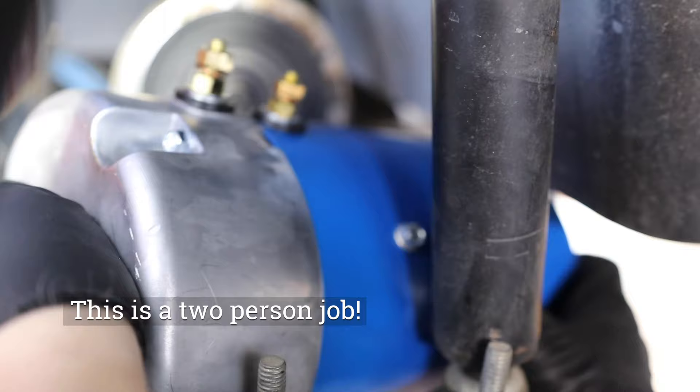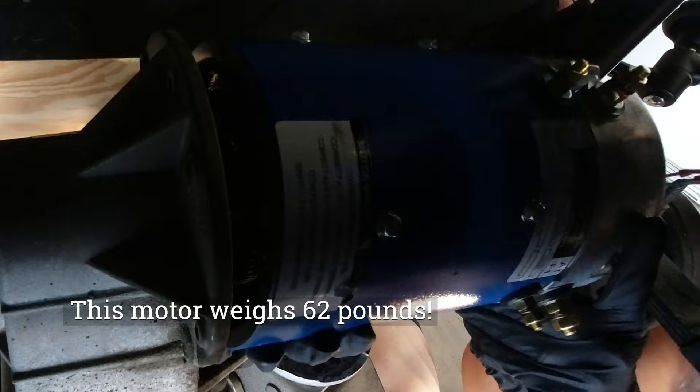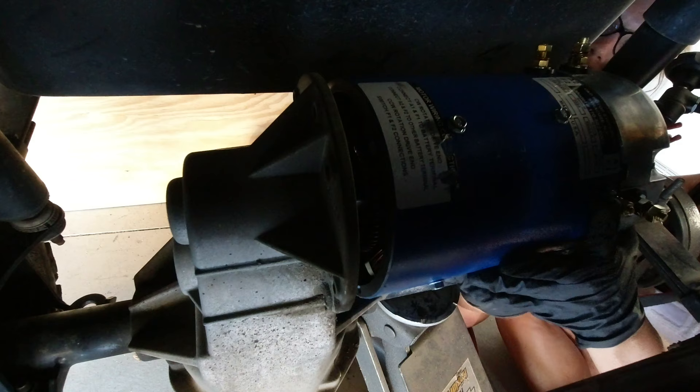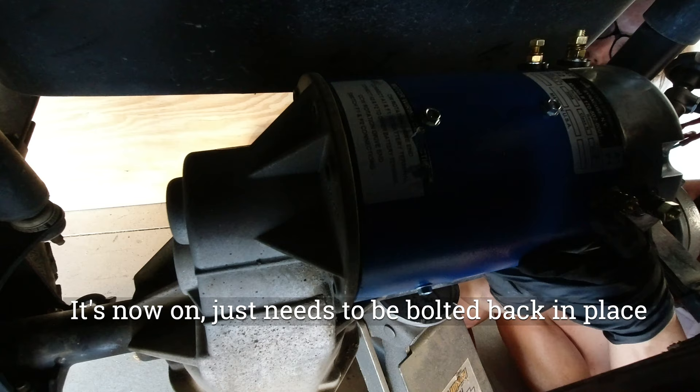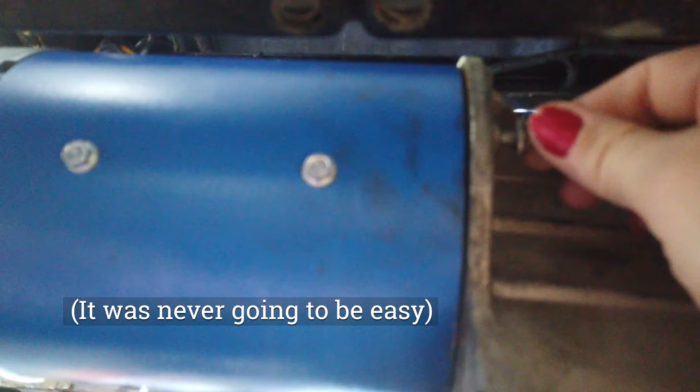You're going to need help with this part, especially going in through the wheel well. We were able to lift the motor up and slide it over the axle with four hands, and it was still extremely difficult. The trick is to get it onto the spline and push it forward where it sits together — it's an awkward position and an awkward install. This was the most challenging part of the install, as it was extremely heavy and very hard to lift up and slide onto that spline. And then — there it is, it's on.